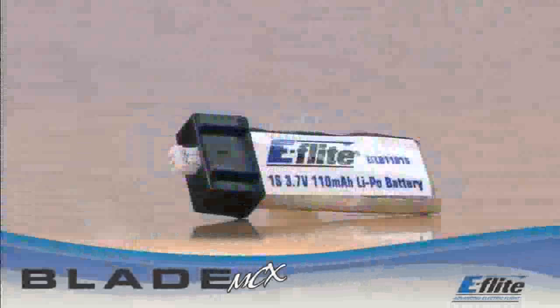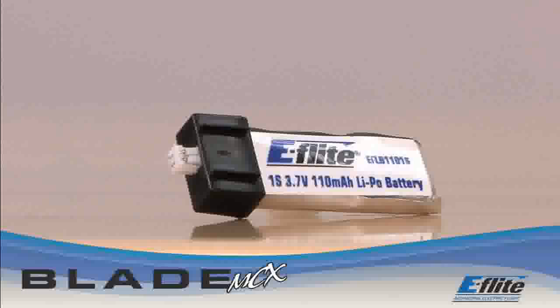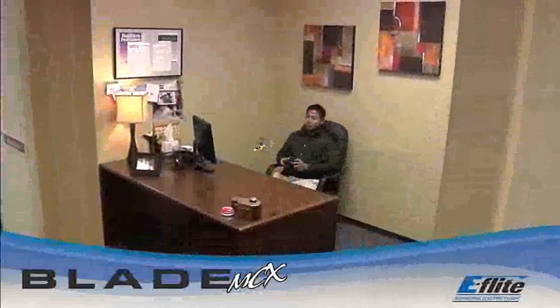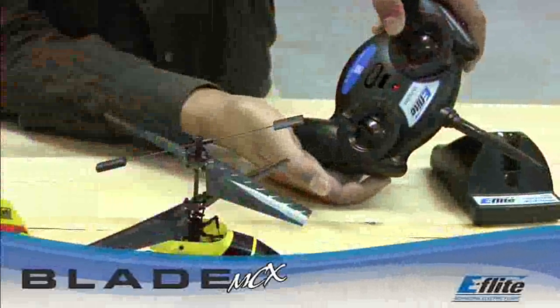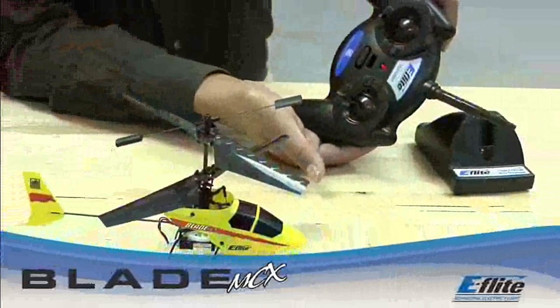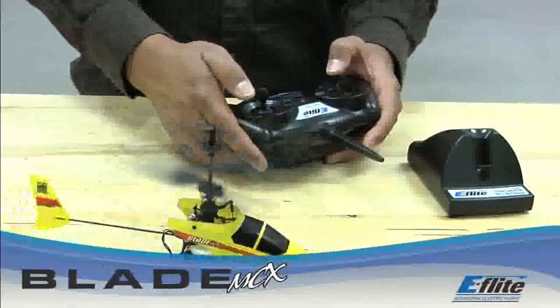Its single-cell LiPo battery charges in approximately 30 minutes and delivers flight times of 6 to 8 minutes, while full 4-channel control provides the precision needed for flying in tight spaces indoors. All you need to do is bind your DSM-2 transmitter or module to the Blade MCX's receiver, and your adventure into the new era of RC flight begins.